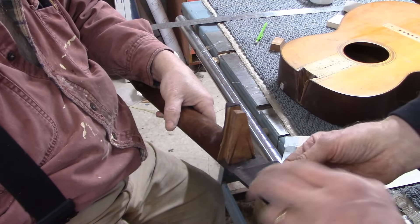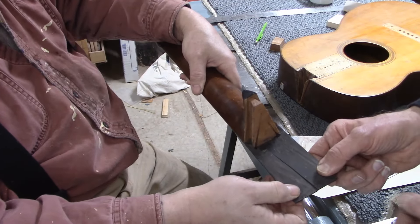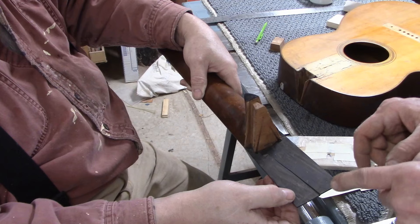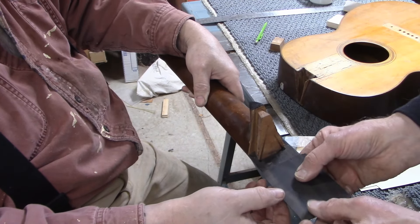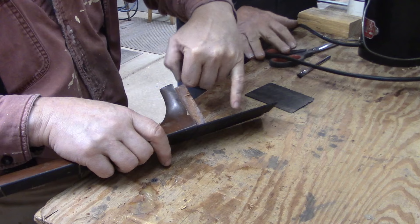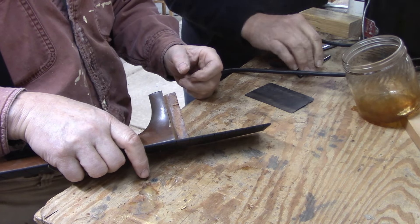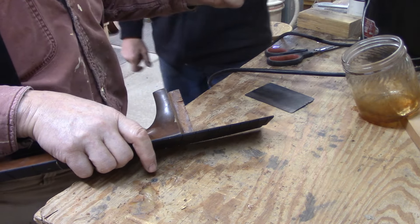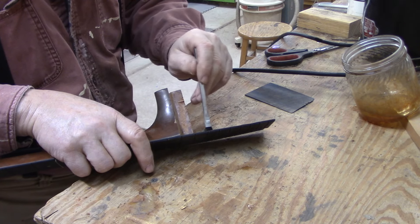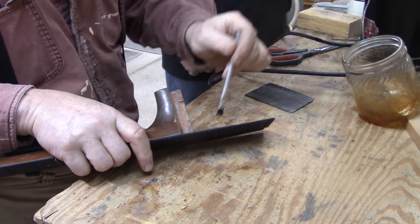We're going to glue that wedge on the fretboard. The fretboard also has a crack in it, which we knew, so we'll work some glue into the crack. We had to take all the frets out, but we'll get glue in the crack and then glue the wedge on. I've offset the two pieces of the fingerboard so that we can brush on the glue. Once we load the glue in, we'll glue the wedge into place and clamp like crazy.